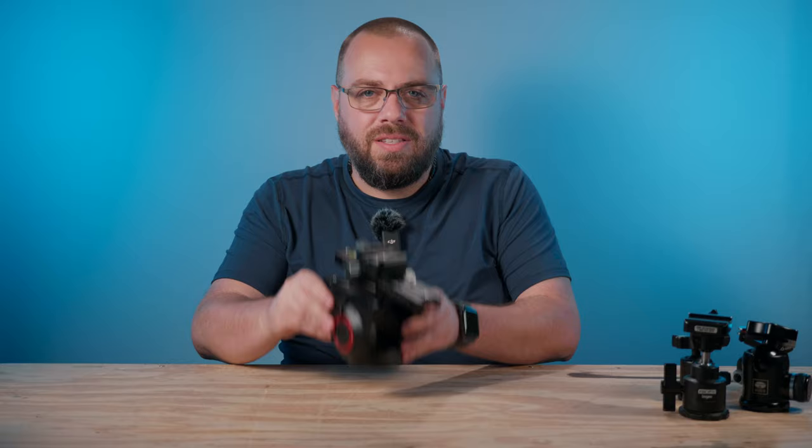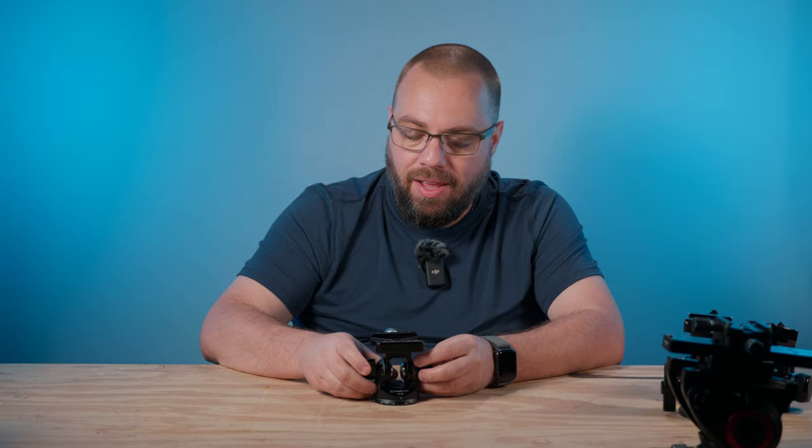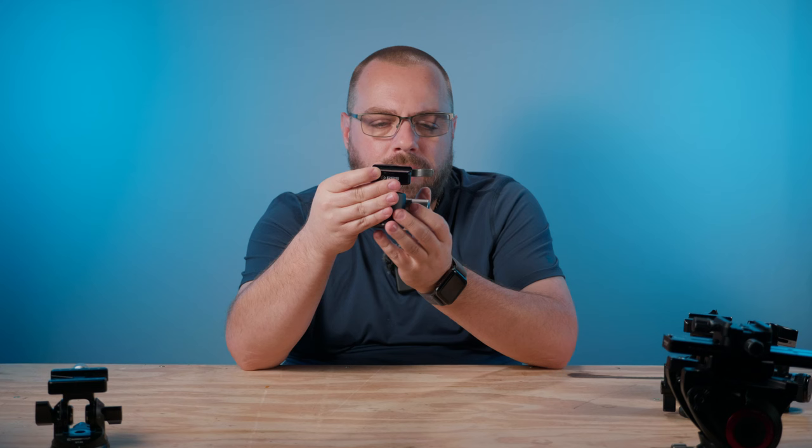That moved me on to my next head — the pan and tilt head. True to its name, it has two functions: loosen the knob on the back to pan, or loosen the knob on the side to tilt. But before getting too far into this head, I want to talk about leveling your tripod. With most ball heads you don't have to worry too much about being perfectly level, because you can always keep your plate relatively level regardless. With a fluid head or pan and tilt, you don't have that extra freedom.